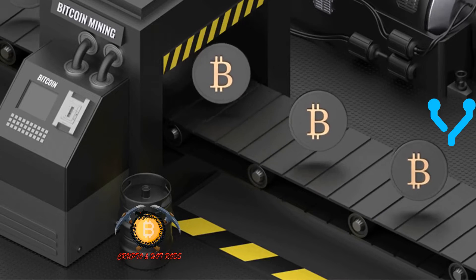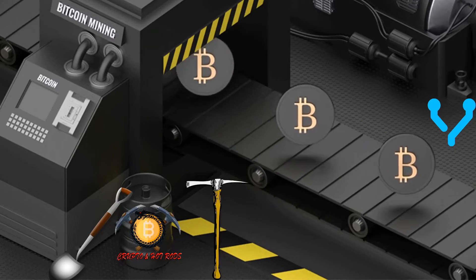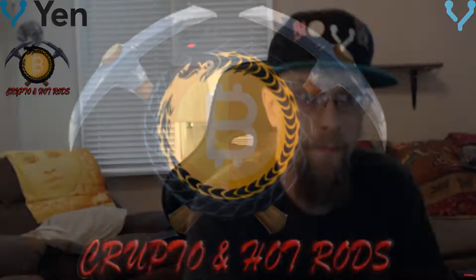Hey, Yenneverse and mining family. Grab your shovels and your pickaxes. Welcome to the show. I'm Nemesis, and of course, I'm not your babysitter. Do your own research, but let's dig in. Hey, yo, Crypto Nation and mining family. What's going on, guys?